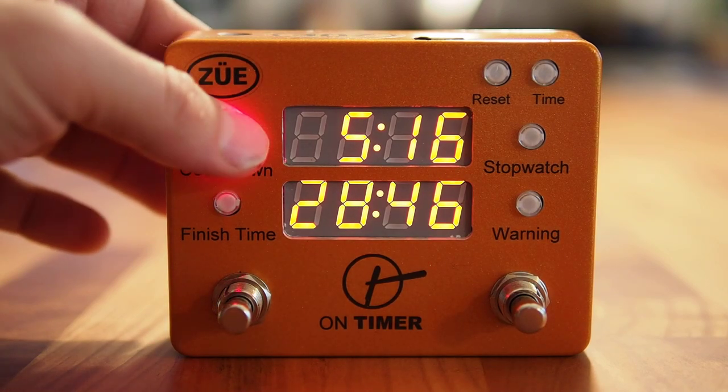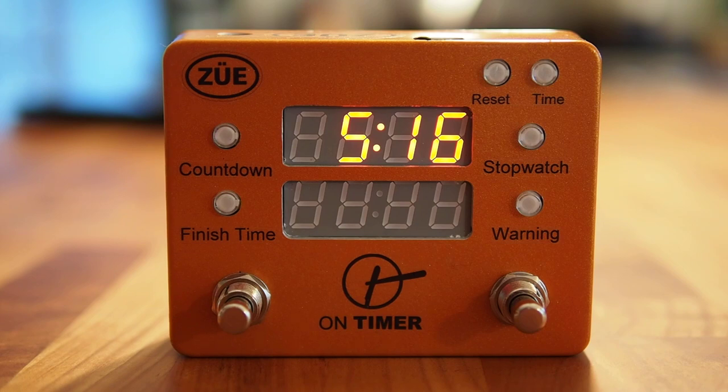That's a brief overview of the On Timer from Zoo Engineering — three timers and a clock all in one enclosure. Very easy to view dual clock display, compact fit for every pedal board out there today. It should sit right next to every single tuner out there to keep you on time, all the time.